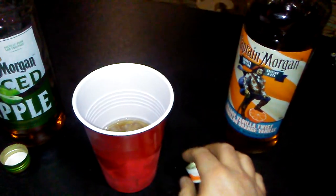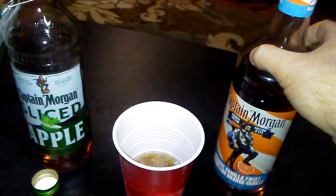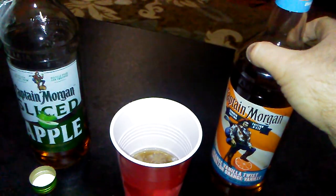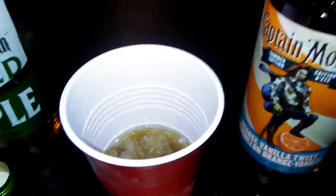That is actually really refreshing. Anyway, we'll leave it at that. If you happen to have both, give them both a go. Thumbs up. Bottoms up.